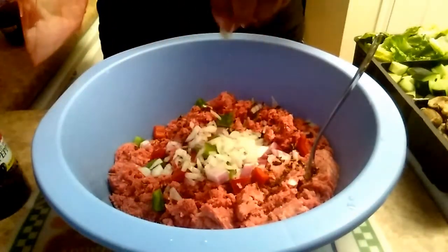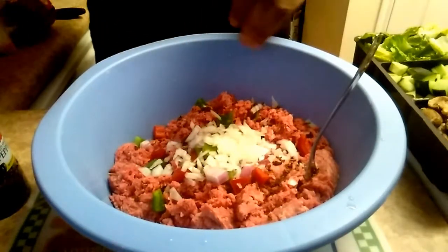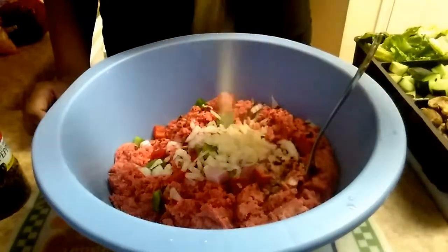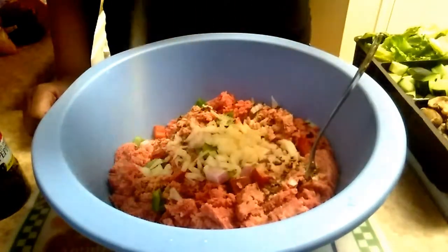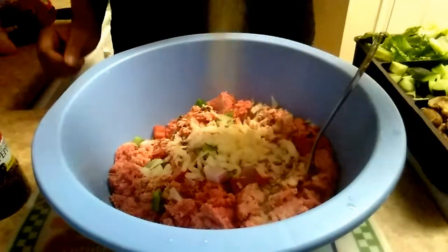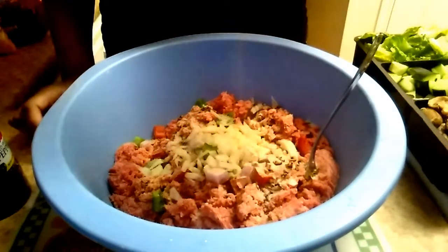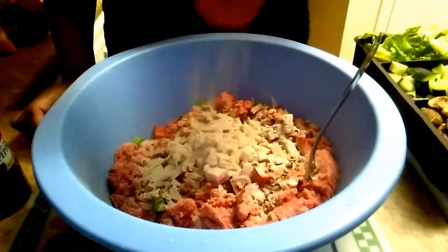The very last time I prepared it I forgot to add the red onions, but it was still really good, so you can go without the red onions or keep it. So now I'm just seasoning the meat with probably some onion powder. And then that's the brown gravy mix — it looks like I'm adding a lot but that's just the brown gravy mix.